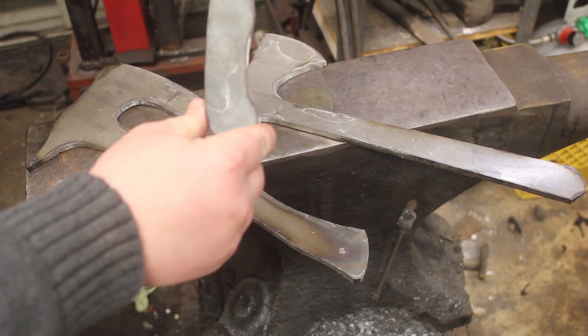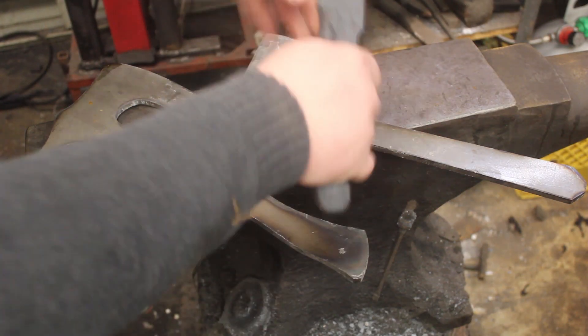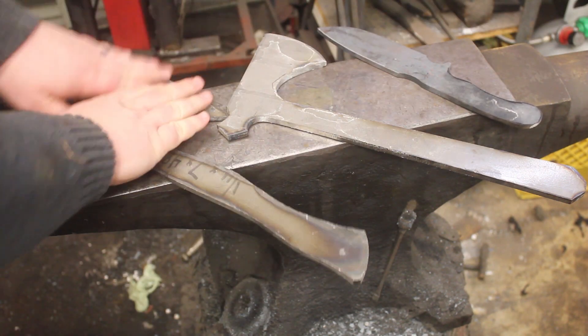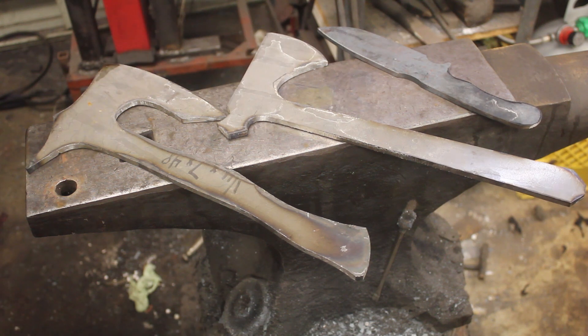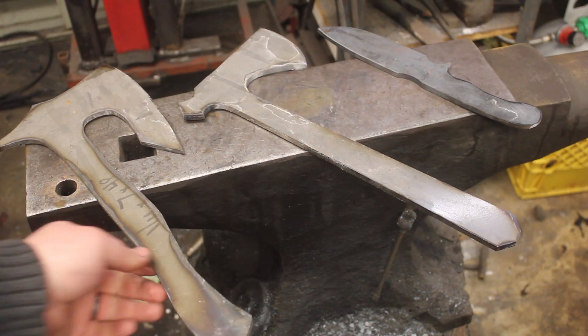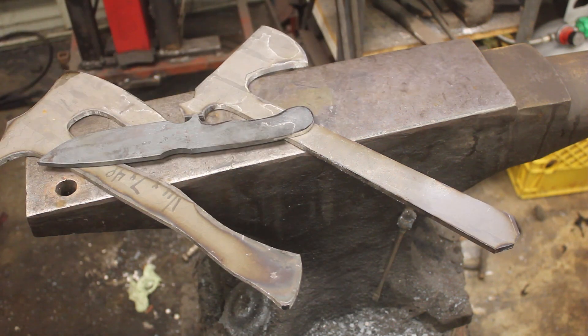The thermal cycling has been completed on the Soul Survivor. The handle is right where I want it. It's now time to grind the blades and drill holes in the tangs. Let's go ahead and get grinding, get some drilling done, and then it'll be time to heat treat.